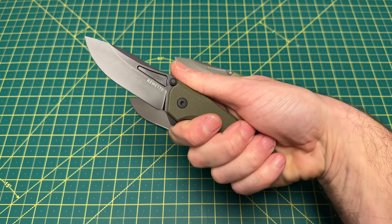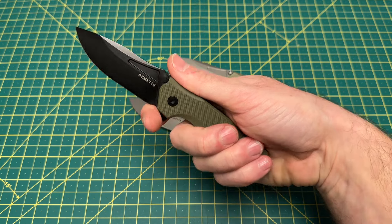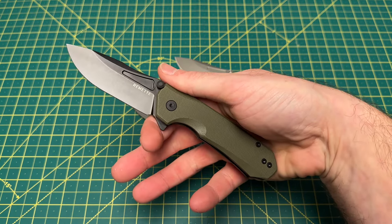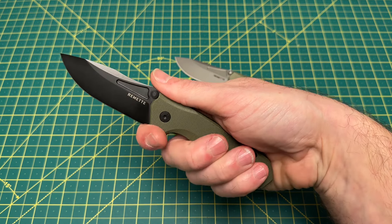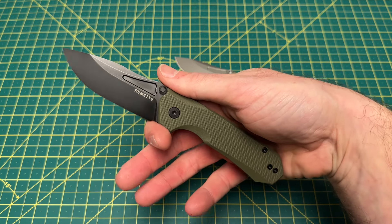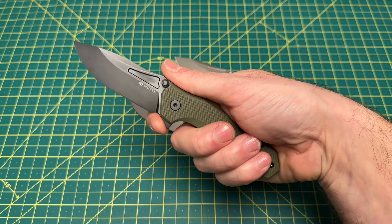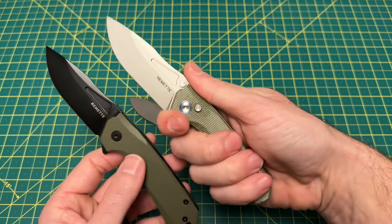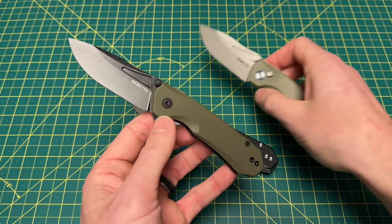I do kind of miss that flipper tab being there — it kind of takes away from the grip. I do prefer the ergos on the button lock version more than this version. The flipper is going to take away from that. You do have kind of a choil-ish area up here, and it's not bad, but it's not a finger guard by any means so you have to be careful. It's just not nearly as comfortable as the button lock version, in my opinion.